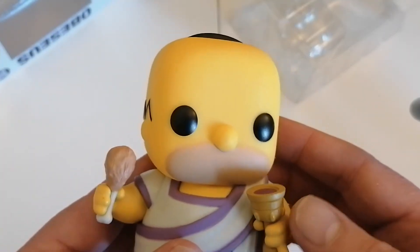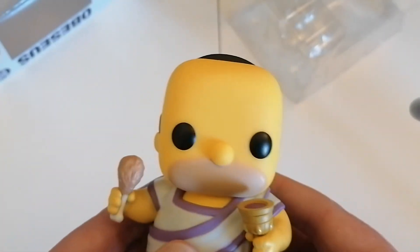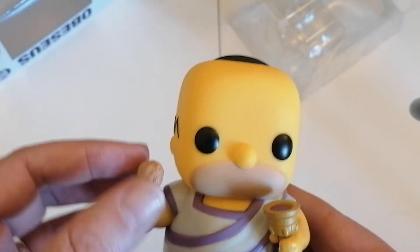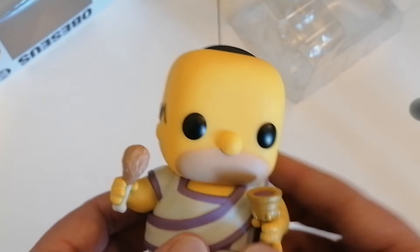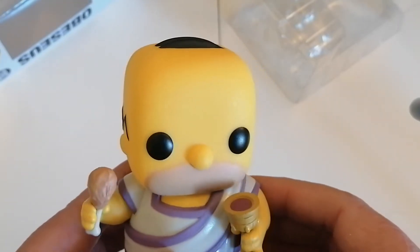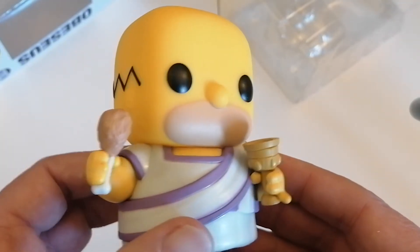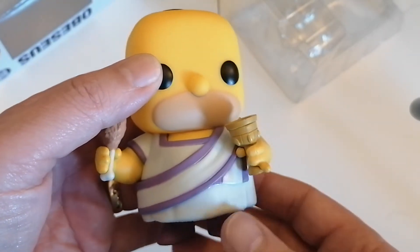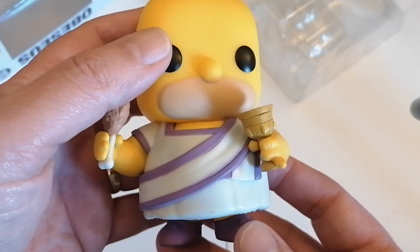Looking at the head first — it's just a classic Homer head. I love the way they've done the mouth. He's got a chicken drumstick and what I'm guessing is a goblet of wine. I love the Roman gown outfit as well.